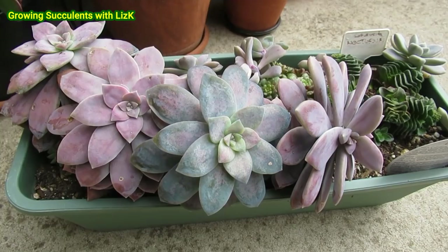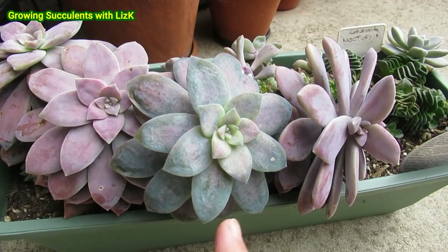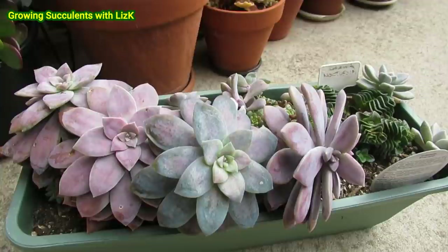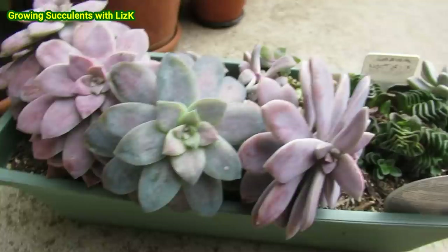Traptopetalum Superbam — this one got hit by the frost. You can see this one, that one, and that one came out with flying colors. This one came out with beautiful blue colors. So this is the one that got affected by the frost the most. Same area, same pot, same soil that they're grown in, and yet three were not affected by the frost, but the one in the center is the one that got affected.